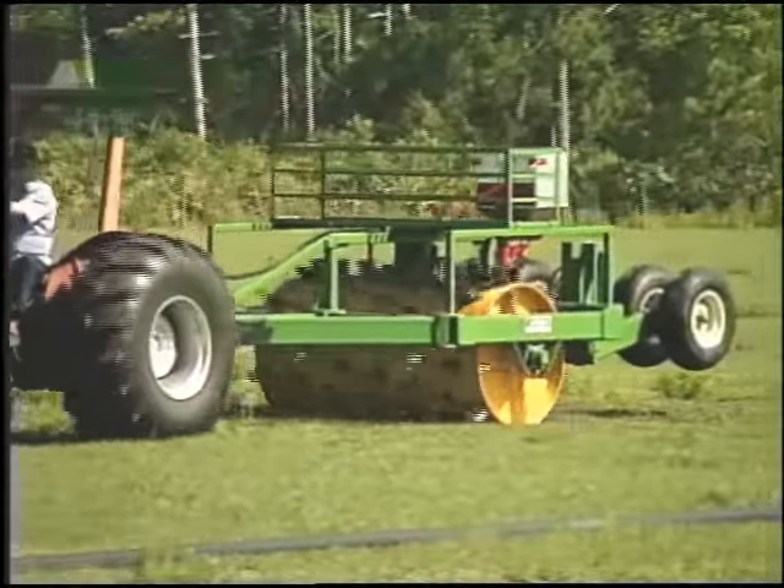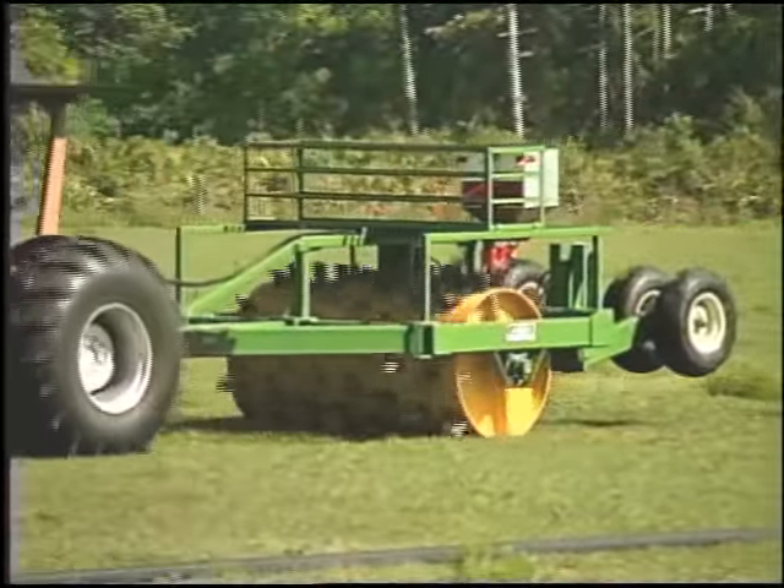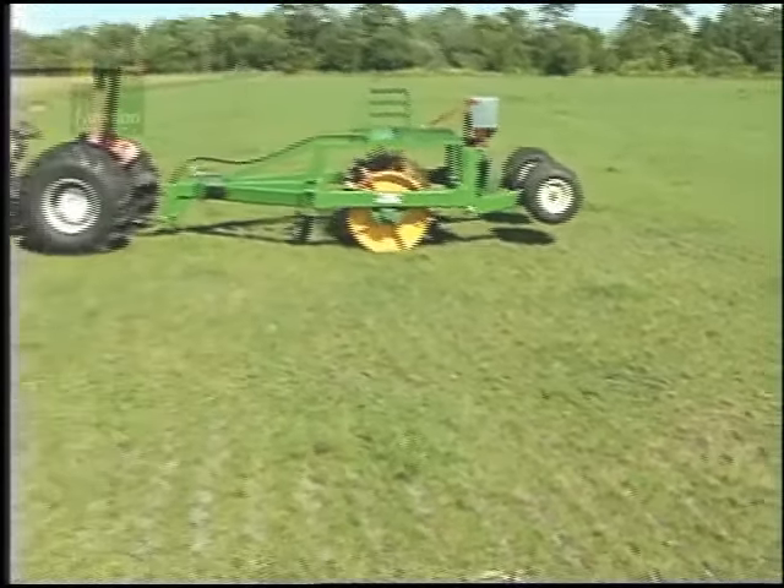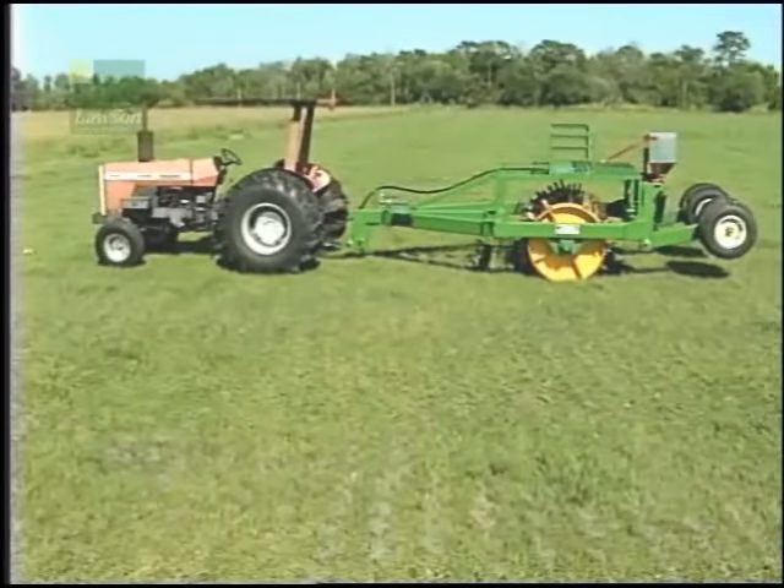Row crop and rice farmers will appreciate how easily stubble is incorporated into the soil. The aerator's even weight distribution warrants its excellent leveling capability.